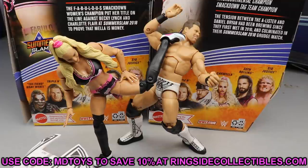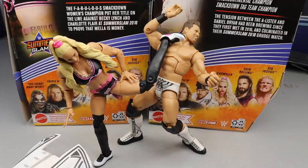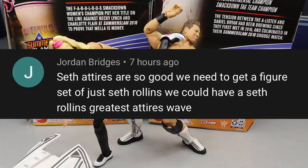Let's get into a random shout-out before we get out of here. The shout-out goes to Jordan Bridges who says: Seth's attires are so good — we need to get a figure set of just Seth Rollins. We could have a Seth Rollins Greatest Attires wave. That would be superfire.